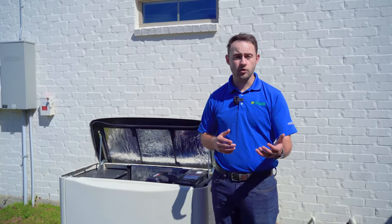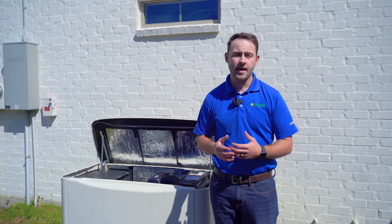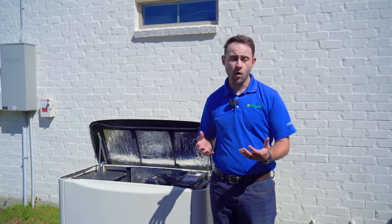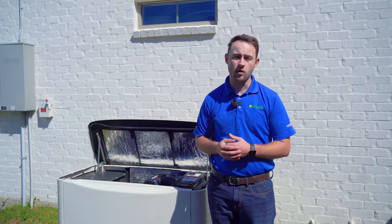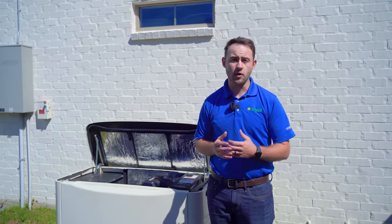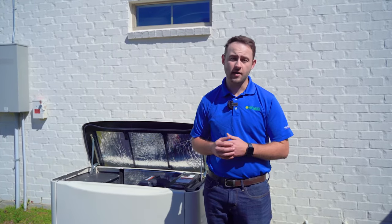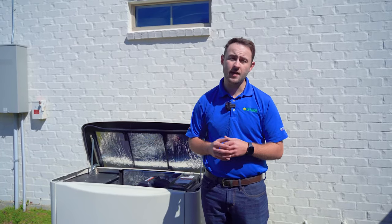Now if you were trying to perform an oil change on a generator that has been sitting for some period of time and it has not been running, then you do want to run it for at least five to ten minutes to ensure that the oil has been heated up enough to come out quickly when you go to drain it. But before you begin, you want to make sure it's off, and because it's been running you definitely want to be careful of the left side of this generator because it will be hot.